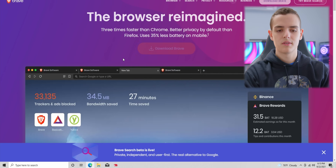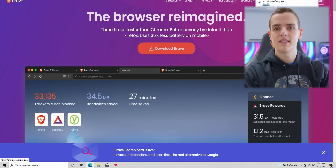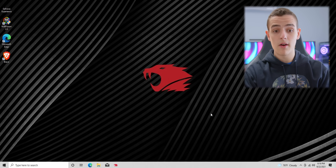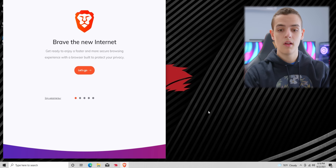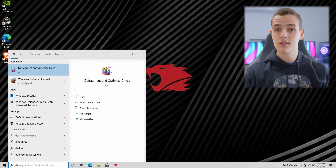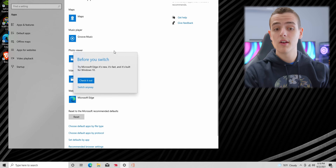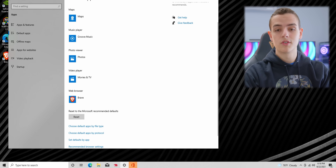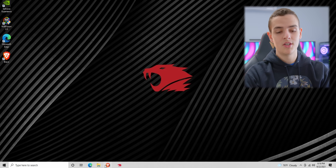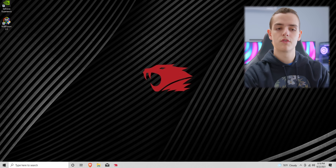From here I use Brave, which is my favorite browser. I go to Edge, download Brave, and replace Edge. I feel like Edge has one purpose: to install another browser. I like to set Brave as my default browser and pin it to the taskbar, then delete the Edge icons from my desktop and clear them from the recycling bin.